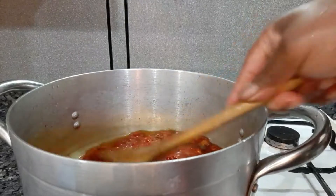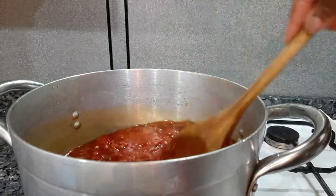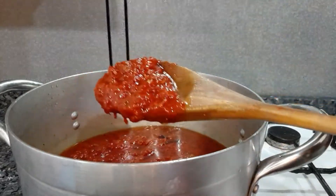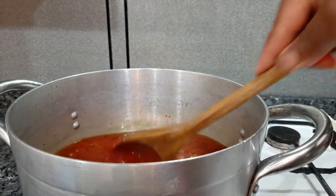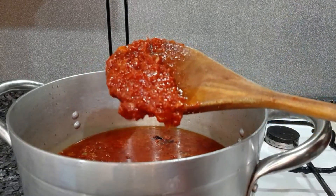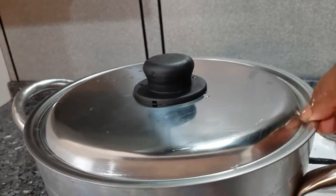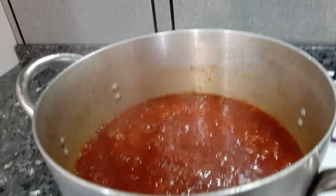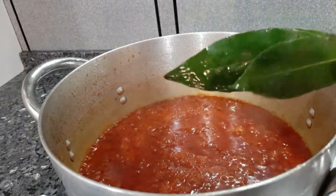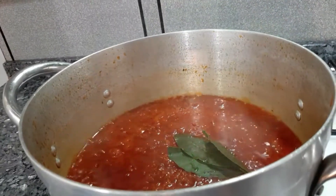Time to add — instead of using tomato paste I just prefer using this grilled tatashi or red bell pepper, you can see it's so reddish. I'm adding my bay leaf — even though I added some while boiling the meat, I'm still going to add this one.